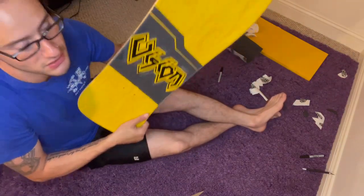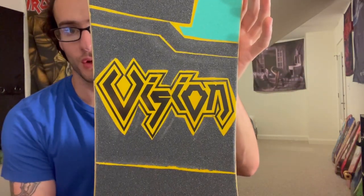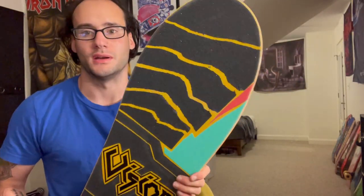Here's the final result — simple grip job, nothing too fancy, and here's the outline — pretty good. I hope you guys learned something. Have a good day, go skate, have fun, happy Halloween!